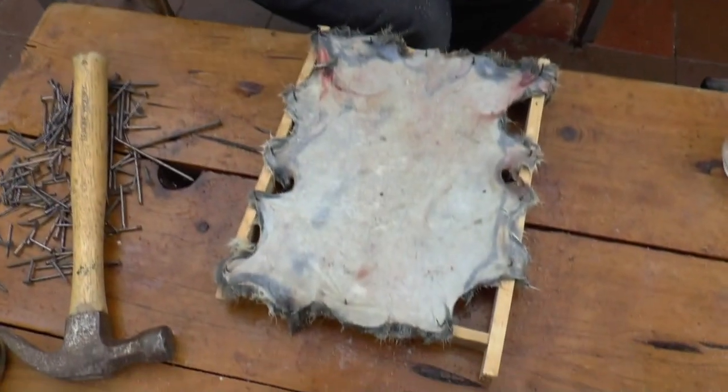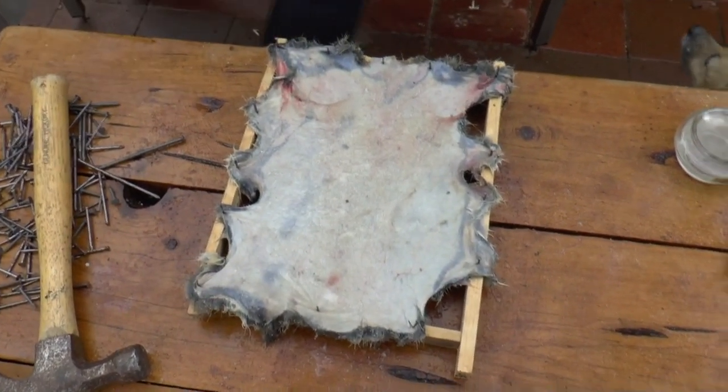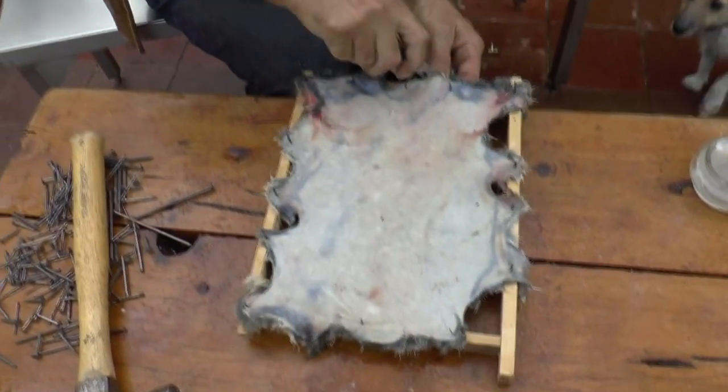So now that's ready pretty much to dry, and I'll just clean up some of the edges.